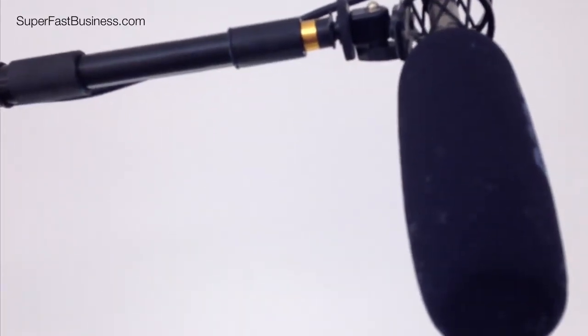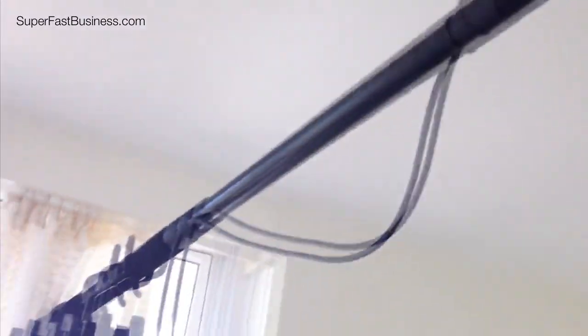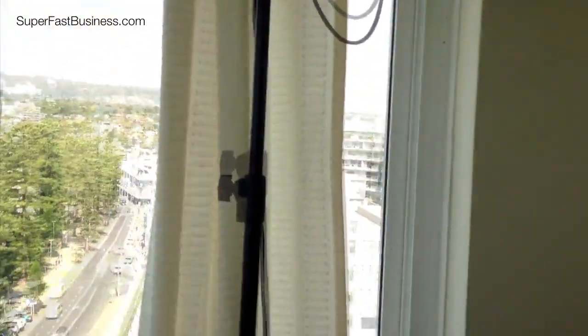But today I'm just using my lav mic and the iPhone to record this particular video. So you're not listening to this particular microphone that we're looking at — but that's how it works.